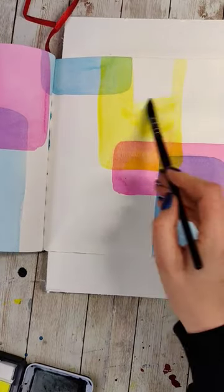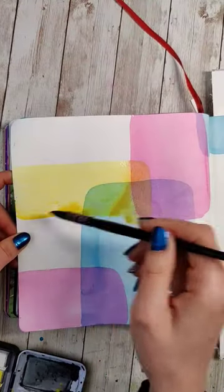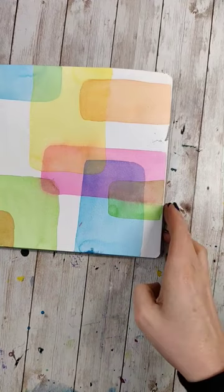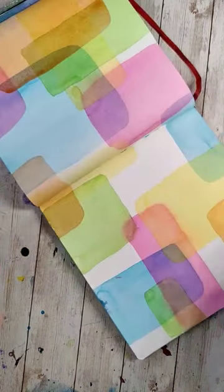As you're doing this, observe the colors. What does it look like on the white page versus when it's layered over one color or multiple colors? How does it change? This is a really practical way to see how layering and glazing can affect the colors of your final pieces.